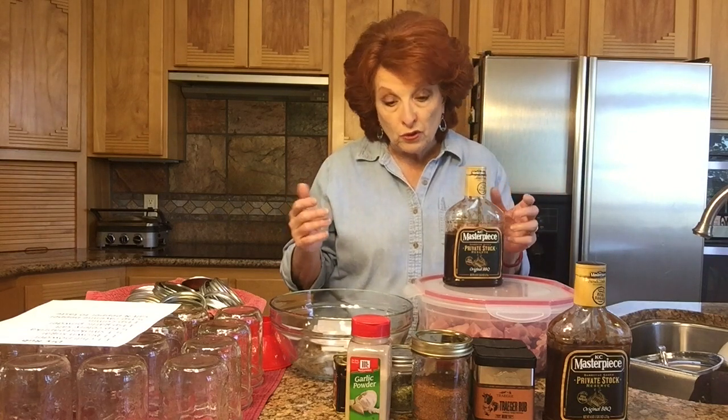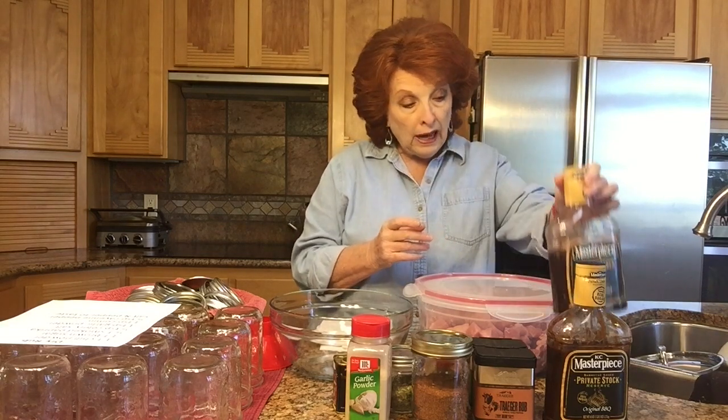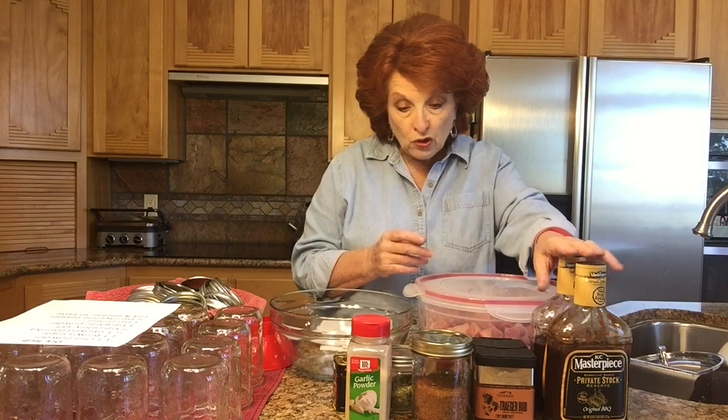Sometimes I do both rub and sauce from scratch, sometimes one or the other from scratch and the other store-bought — you can do it whatever way you want. Today we're going to use my scratch rub recipe, so we won't be using the Traeger rubs, but we are going to use the Casey Masterpiece. However, there's one ingredient missing from both the barbecue sauce and the rub, and that is onions. So I'm going to put in a few of our dehydrated onions.